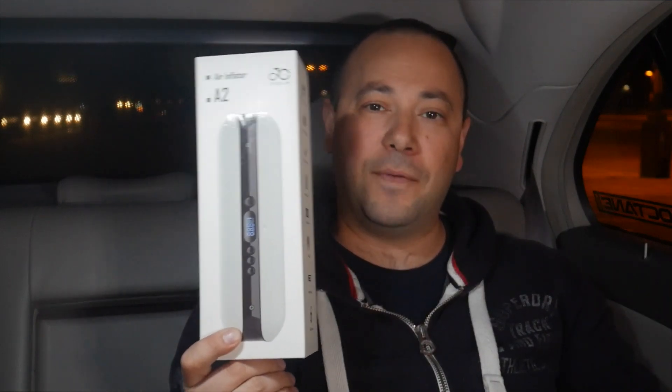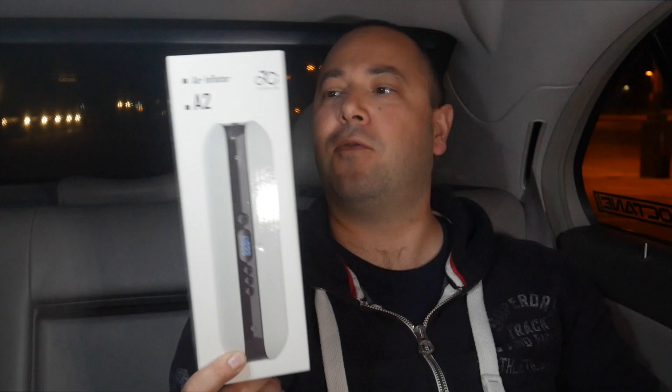Hello everyone and welcome back to the Cargo's channel. We're going to start a new segment with this video — it's going to be a backseat product review, and today we're going to unbox and review this little air compressor from CycPlus.